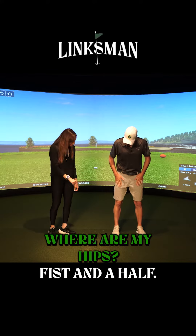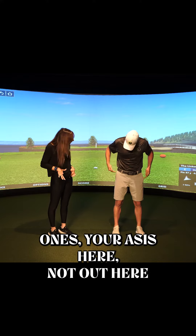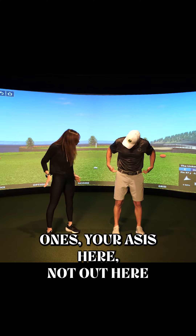Hip distance apart, Steve, which is a fist — fist and a half. Where are my hips? Well, your hip joints are these front ones, your ASIS here. Not here, not out here.